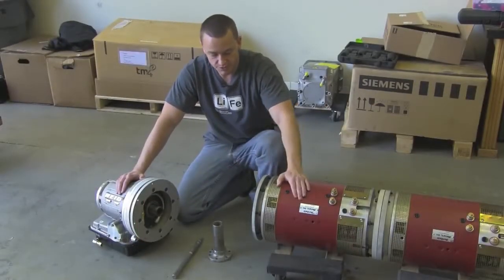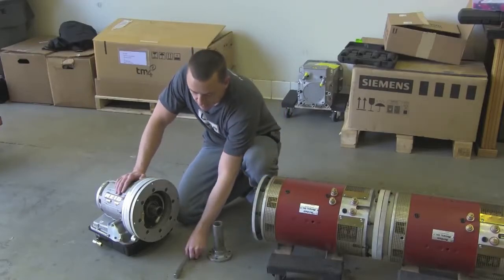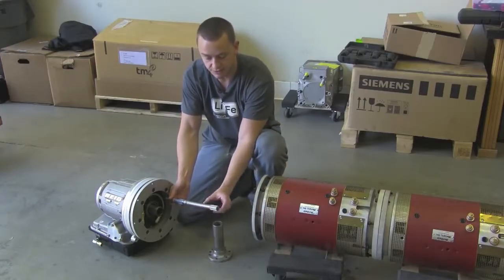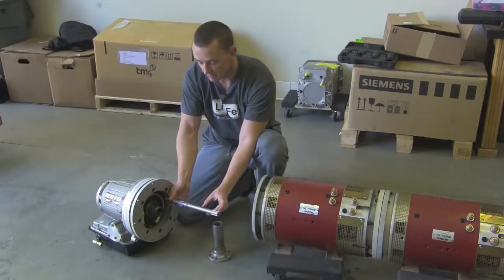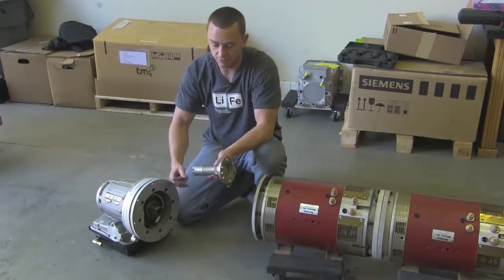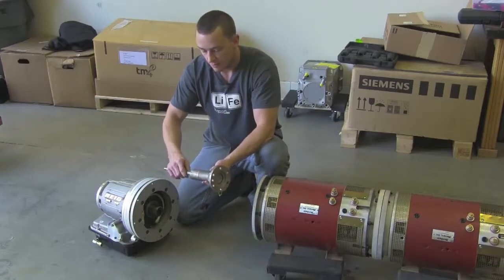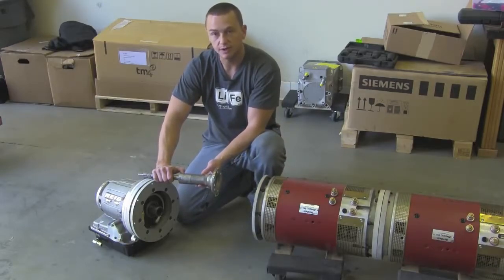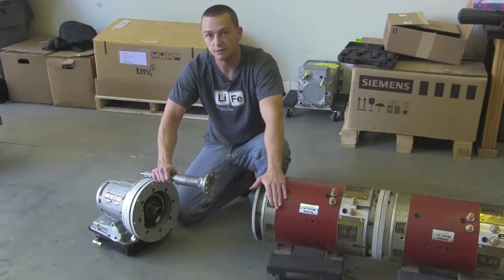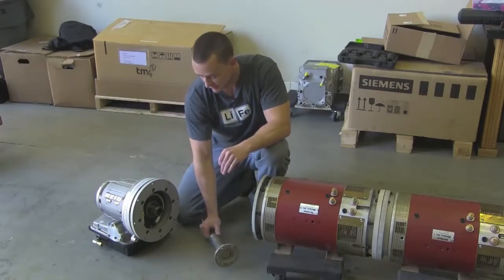Now that we have our two motors coupled together, let's spend some time talking about the PowerGlide. An original PowerGlide will come with an input shaft similar to this — this is how much sticks out of the front pump housing. There are options you can buy off the shelf that basically allow you to eliminate the torque converter, but we're looking at about an eight-inch adapter, and that just doesn't work for most projects. We've already got a pretty long motor, so we had to find a way to get things tightened up.